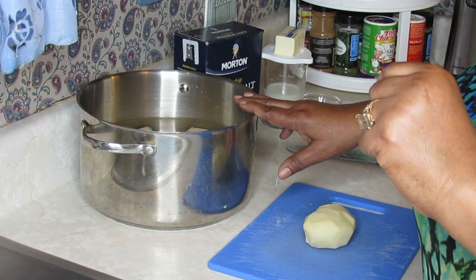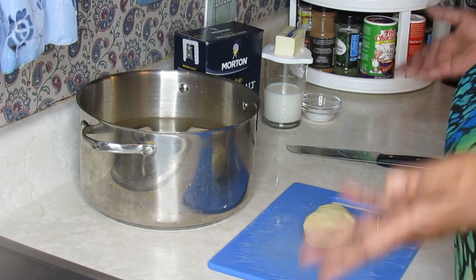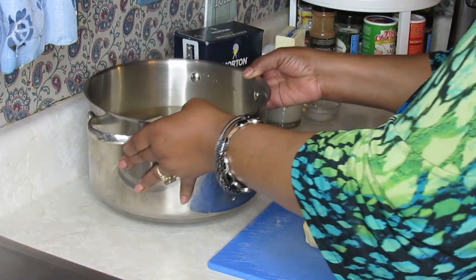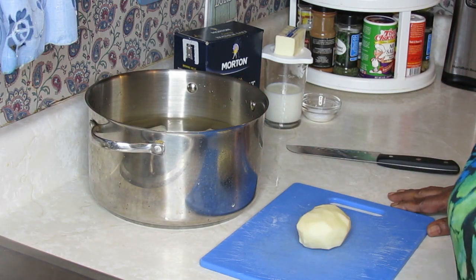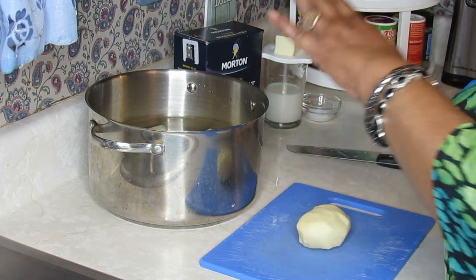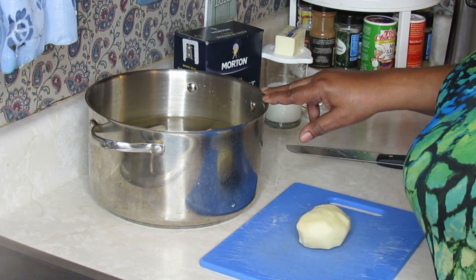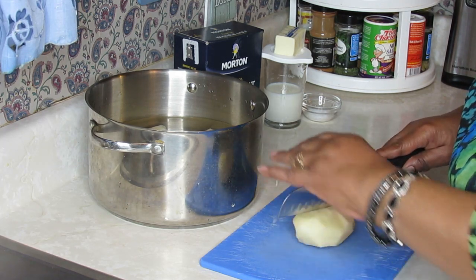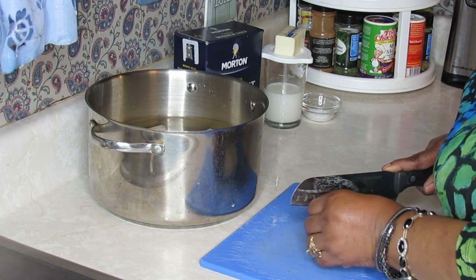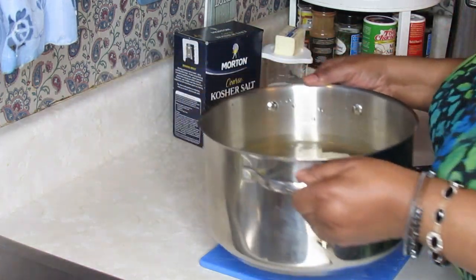Let me tell you what I'm going to do first, then I'll go cook the potatoes and come back to take you through the mashing step. In this pot I've got about eight medium-size russet potatoes — but you can mash any potato you like. I normally use Idaho russet potatoes; I just like the taste of them. I have them quartered — just split down the middle after peeling. I know some people don't peel their potatoes, but I peel mine.